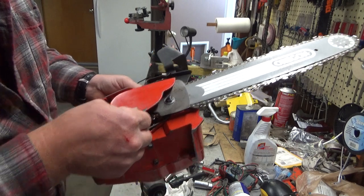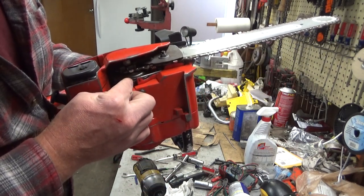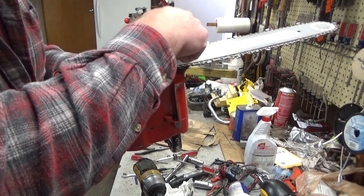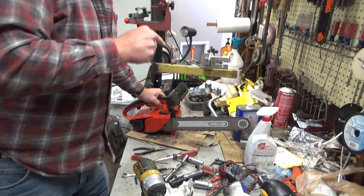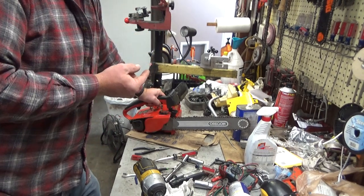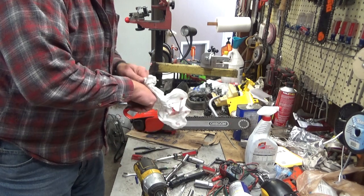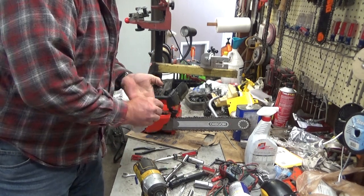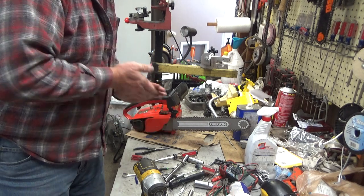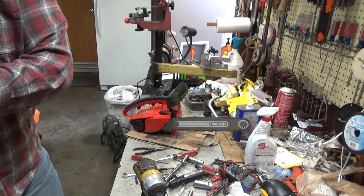They didn't have to change much on the engine housings to make this work. For the most part, even the US models — like for the pivot pin up here — they're drilled. The recess is there; they don't have the hole drilled for it, but you can convert these. I'm trying to remember what I added a chain brake to one time, but the boss was all there, and it was just a matter of drilling the hole and mounting that pivot post.